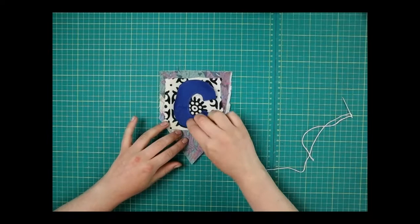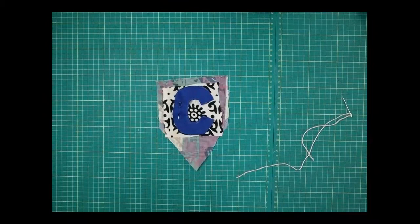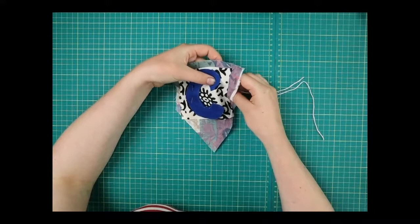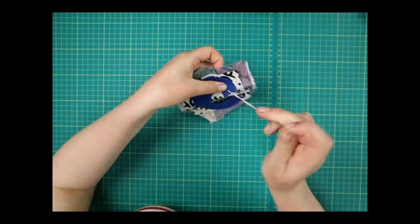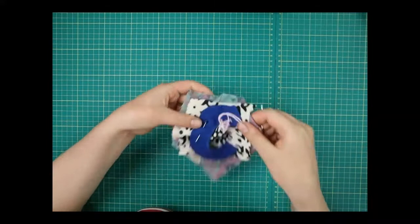Once I've got everything lined up where I want it — you can pin it in place or peg it, or just hold it since we're not working with materials that move around too much — then I'm going to sew this on with a running stitch all the way around the middle. Come in from the back, be careful of your fingers, and go in and out all the way around.